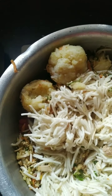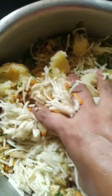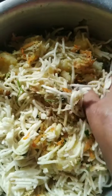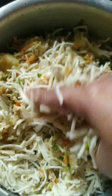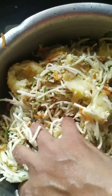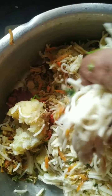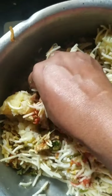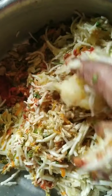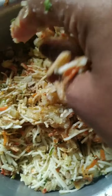Meanwhile I'll use my hands and mix the entire mixture. These cutlets can be kept in an airtight box in the freezer and stored for nearly 15 days. I need to hold the vessel while mixing, so I'll mix it properly and come back.